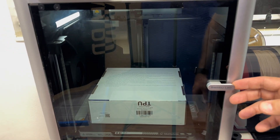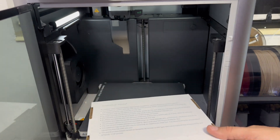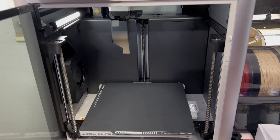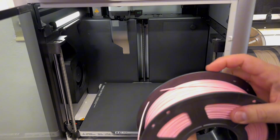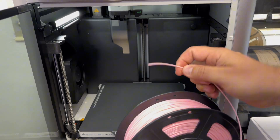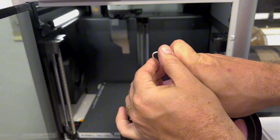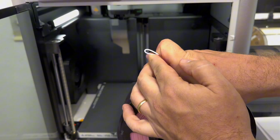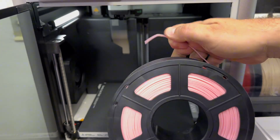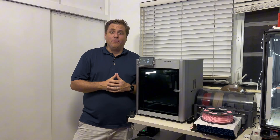After the full 12 hours, Bambu says it's done. It's still a little warm, which is good. Let's see how the filament works now — look at that nice bend, as compared to the break before. It seems to work, and that's pretty much it.